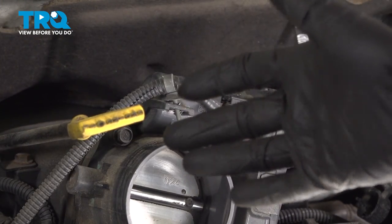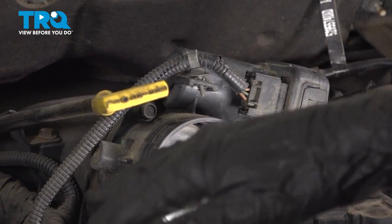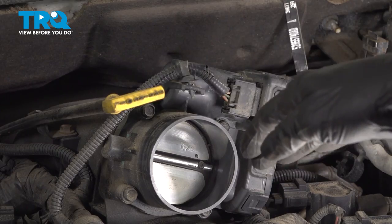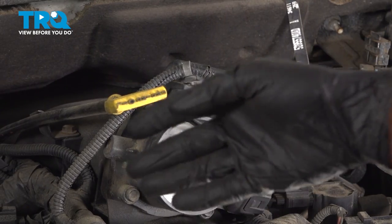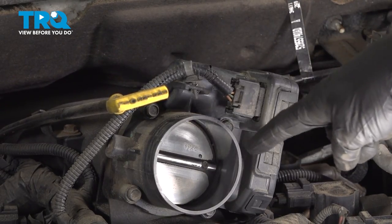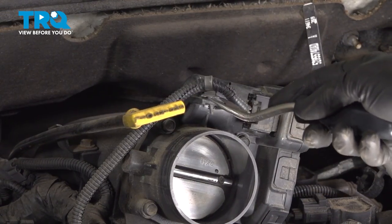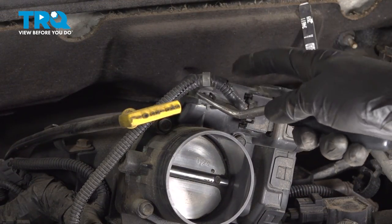Now that we have that off, it's important to make sure that you don't have too much debris on top of the engine, because as we start taking things apart, you want to make sure that nothing falls inside. If you need to, you can use a little bit of compressed air. Continue on with the trim tool — we're going to come right in between this area and separate it from the throttle body.